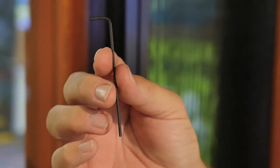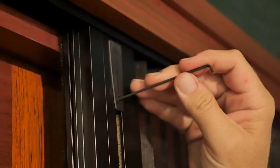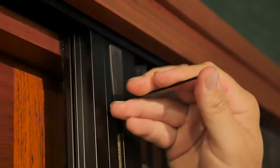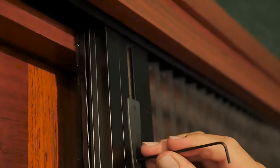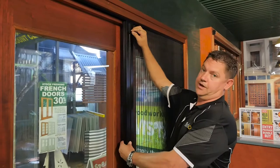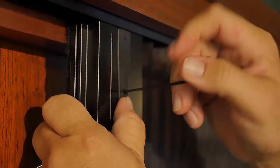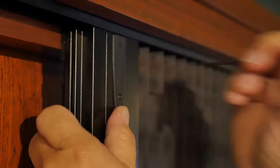Just get yourself an allen key that suits the size of the grub screw. Go to the top guide and slightly loosen off the grub screw. Loosen this off until the bottom guide drops and then you can check to see whether there's any lateral movement in your handlebar. If there is no movement in the handlebar, there is no more adjustment that can be done.